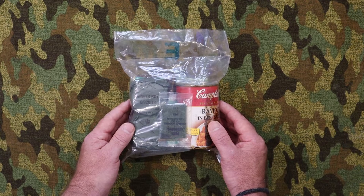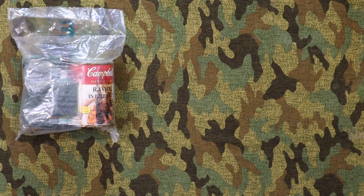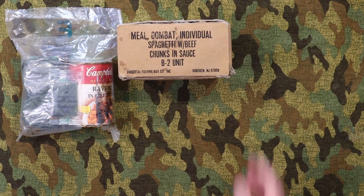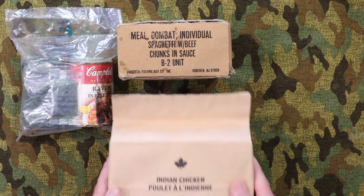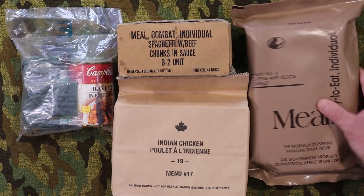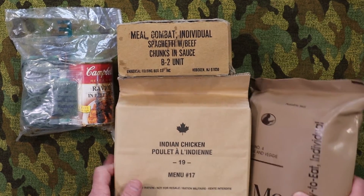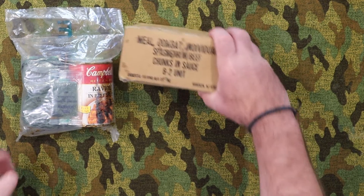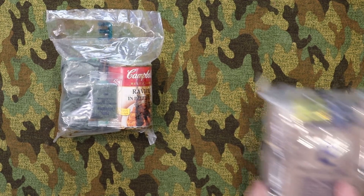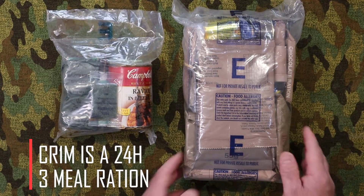If anyone knows the history of this ration, please put it in the comments. These are similar in concept to what the Americans had — an MCI — or similar to a Canadian IMP, or even later the American MRE. At this time the Australian army had an individual meal, but then in the 90s they decided to phase it out and go with the Australian CR1M, and it's been that way ever since.